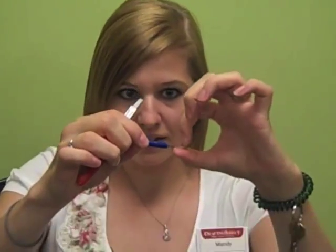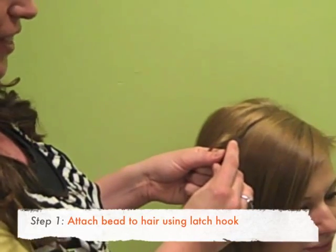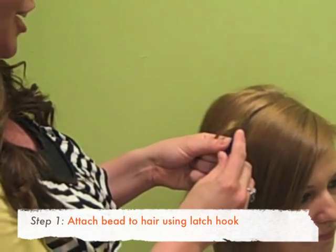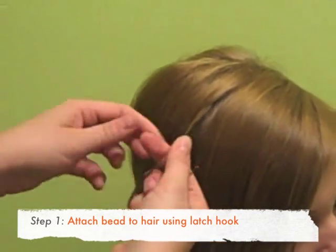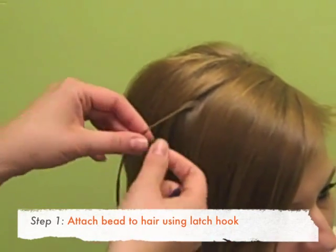You can see it opens up here and we'll show you how easy it is. So the first thing you have to do is put the little silicone bead onto your latch hook. Then you grab a piece of hair wherever you'd like the feather to be and you just twist the hair to get it all together.